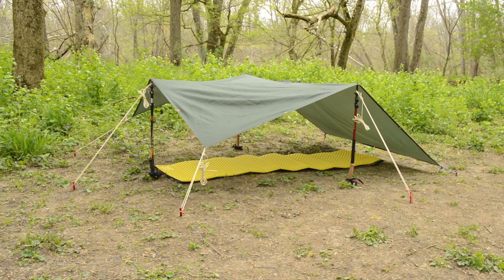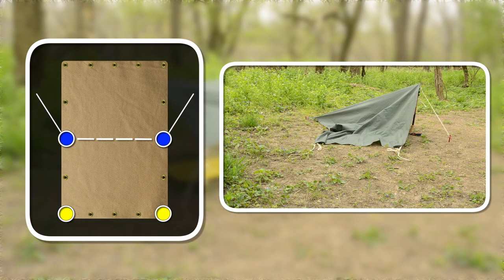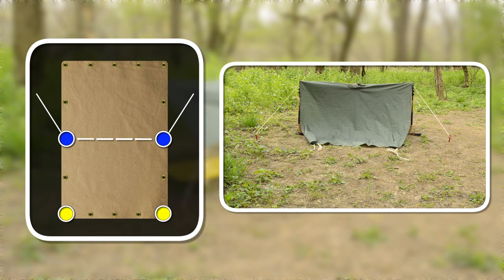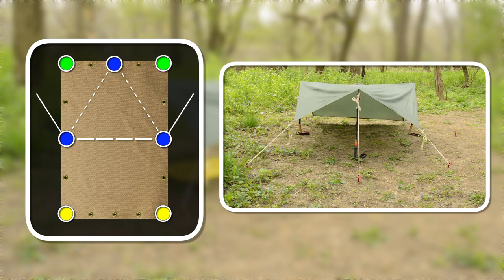Again, the longer setup is done the same way. Stake down the two lower corners, attach pulls and guy lines to the center of the tarp, add another pull and guy line to the front center, run out the corner guy lines, and readjust the side pull guy lines.